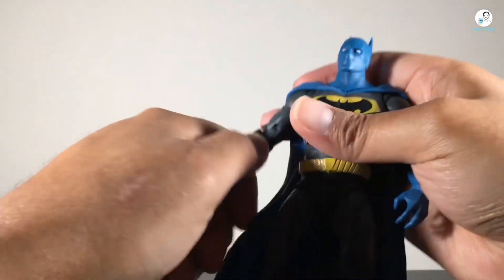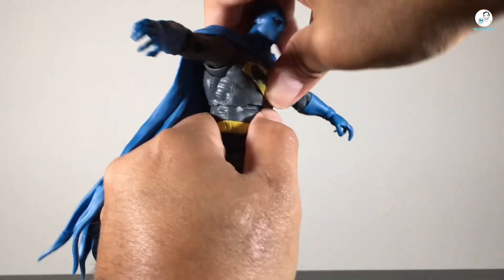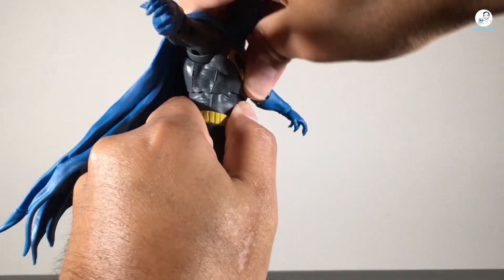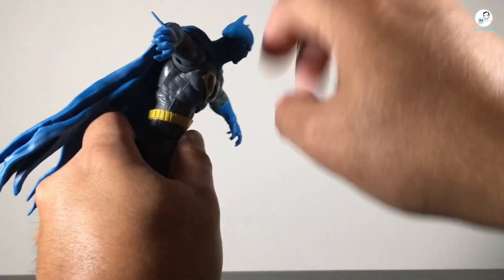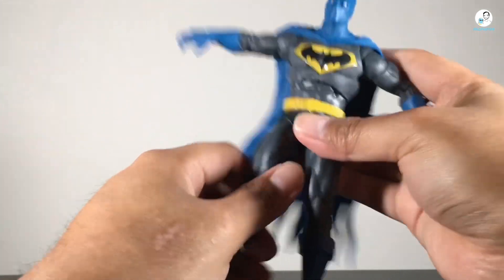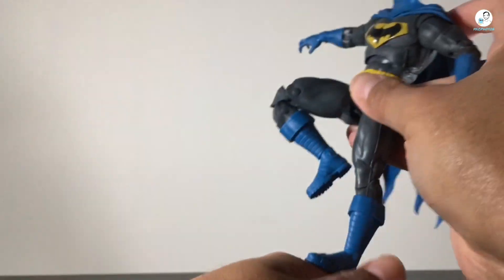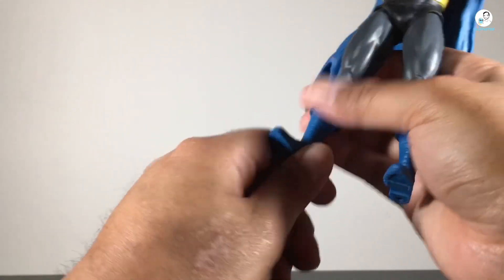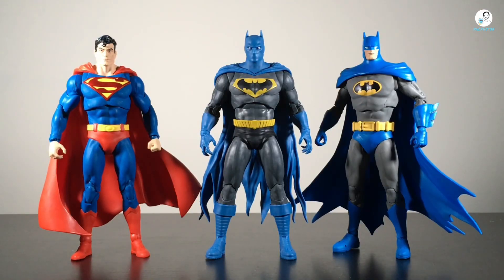The sculpt is always the general consensus standout with McFarlane. Looking at the rest of the figure, it's your basic Batman color palette — blue, black, yellow, and the emblem. I love the design, and I especially like the cape sculpting. I've mentioned it several times before, but I like the way McFarlane Toys is able to sculpt the capes to a point where they look like soft goods — I'm not saying they are, but they look like it. Got to give credit where credit's due.